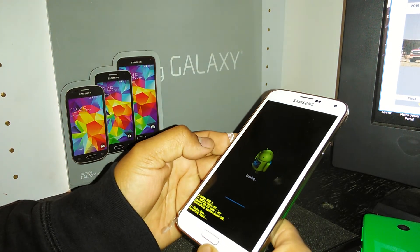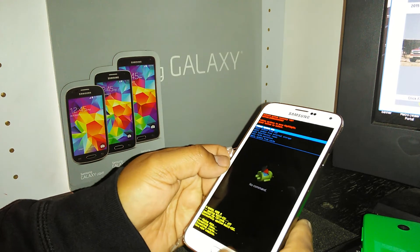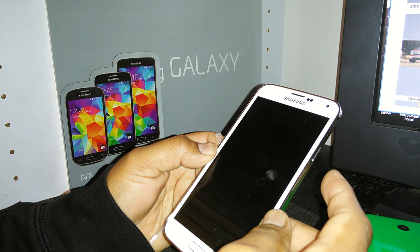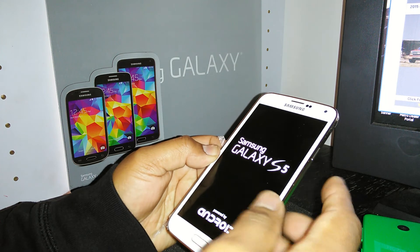At this point the phone is deleting all information stored on the device. When it's done, it will automatically highlight 'Reboot System Now,' so just press the power key and the phone will power off and back on.